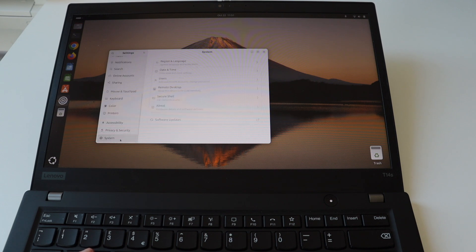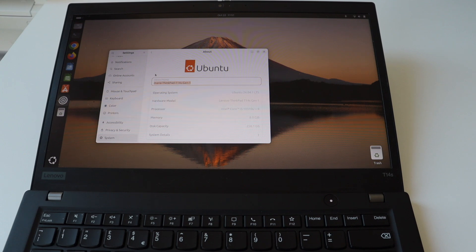By default, Ubuntu now comes with Wayland and the GNOME desktop environment. The hardware of this Lenovo ThinkPad T14 S is really good — there are no driver issues, the Linux kernel worked out really well, and Ubuntu handles the system very well.